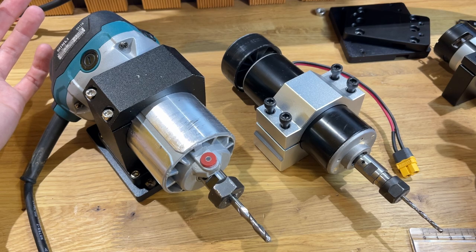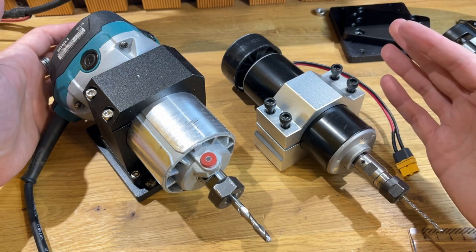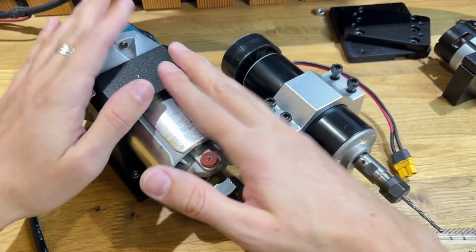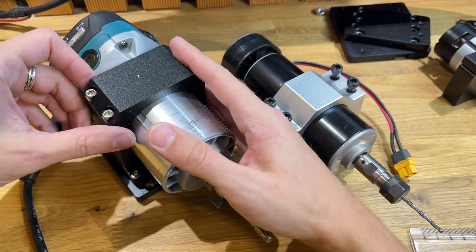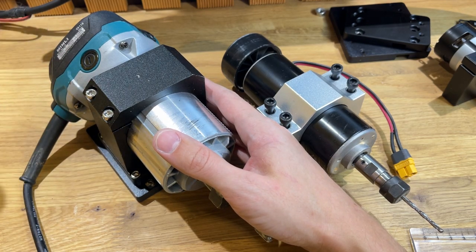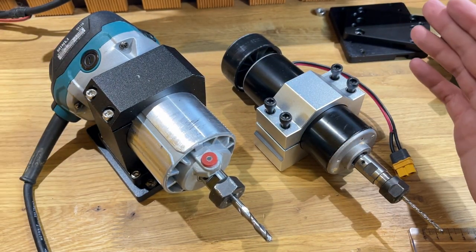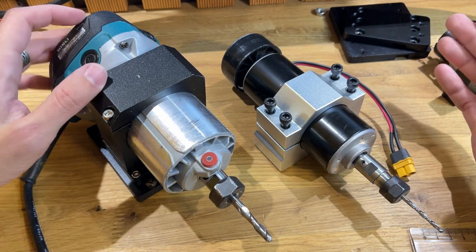Ну что, друзья, наверное, я закончу это видео. Может быть, этот обзорчик окажется кому-то полезным. Ссылки будут в описании — если нужно, пользуйтесь. Всё, спасибо за внимание, увидимся в следующих видео. Всем пока!